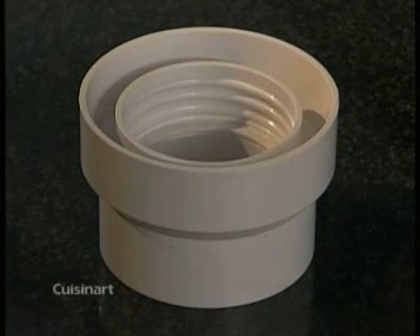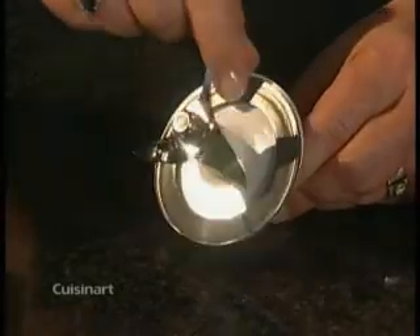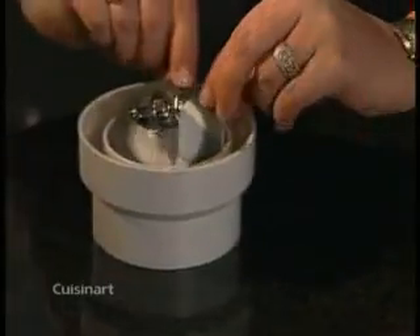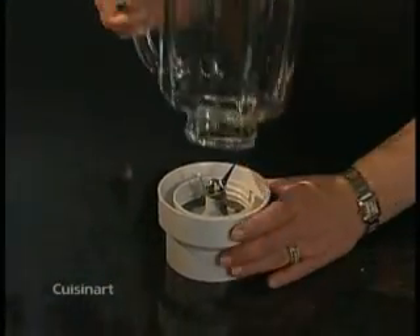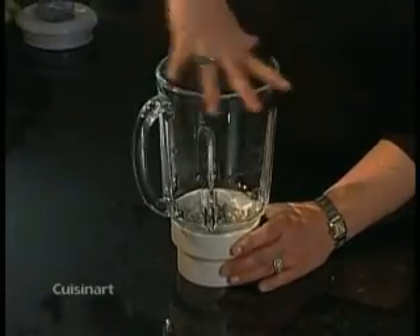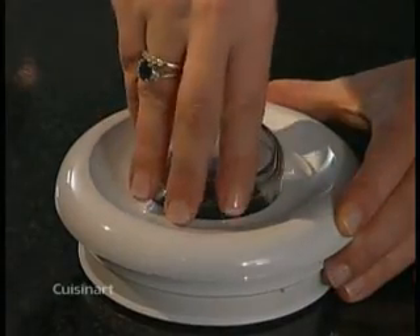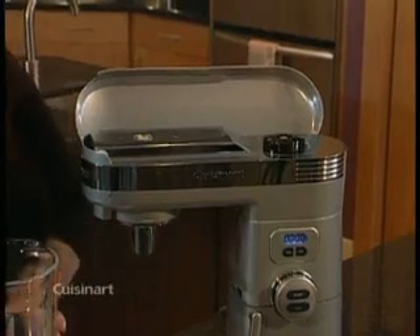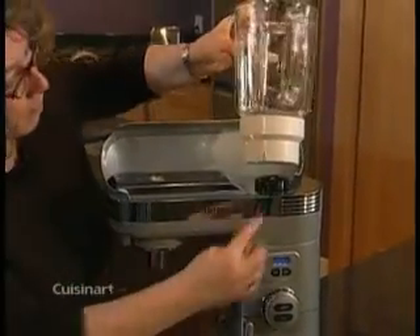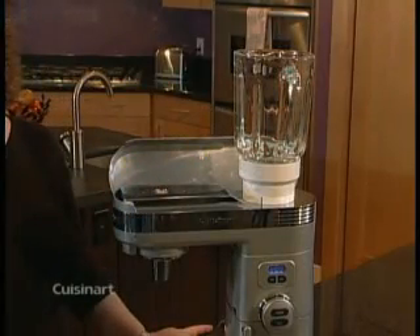Wash your blender parts before using. Make sure the sealing ring is in place on the blade assembly. Fit the blade assembly inside the collar. Place the jar over the blade assembly and turn clockwise until it fits firmly in place. Place the pour lid into the cover. Open the cover of your stand mixer. Attach the blender to the high speed power outlet by matching the marked line on the collar to the marked line on the stand mixer, and turn the collar clockwise until it's firmly in place.